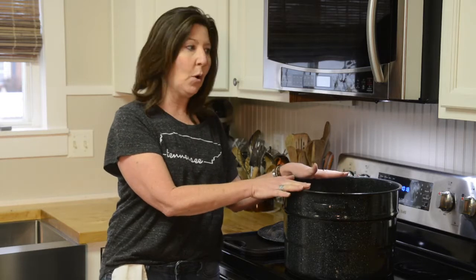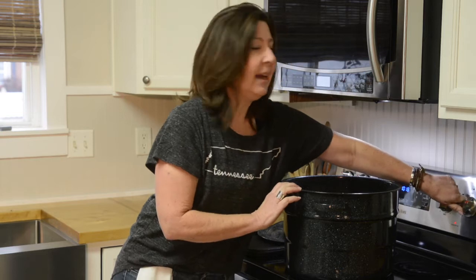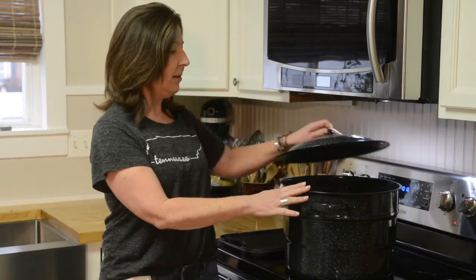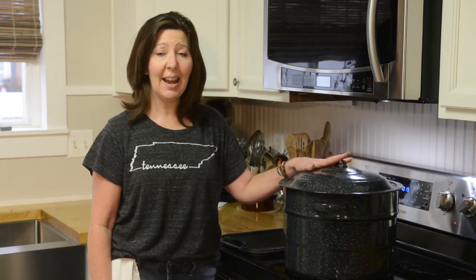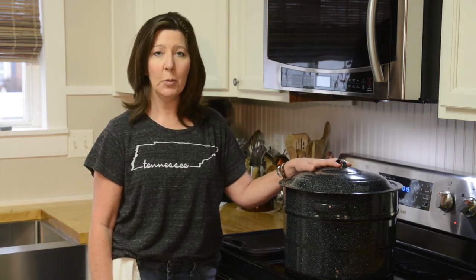Your veggies and chicken backs go into your water on your stovetop. Turn it on high until the water starts coming up to a good rolling boil, put the lid on — it's gonna take about at least 20 minutes to start a good boil. Then we'll come back and turn it down to a simmer. It needs to simmer for at least eight hours on low. Just let it go for the day, don't even worry about it.